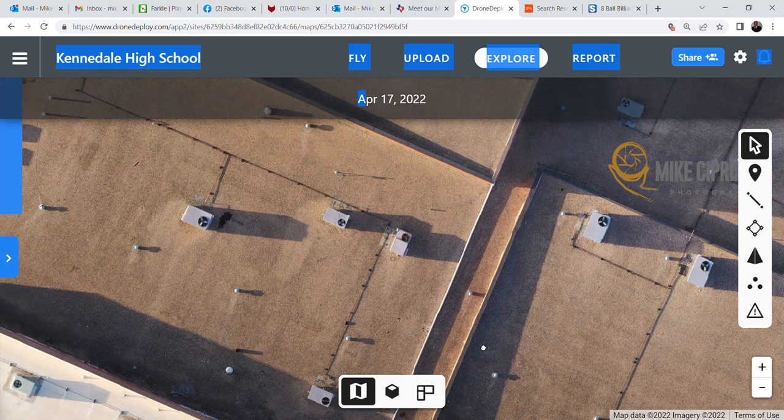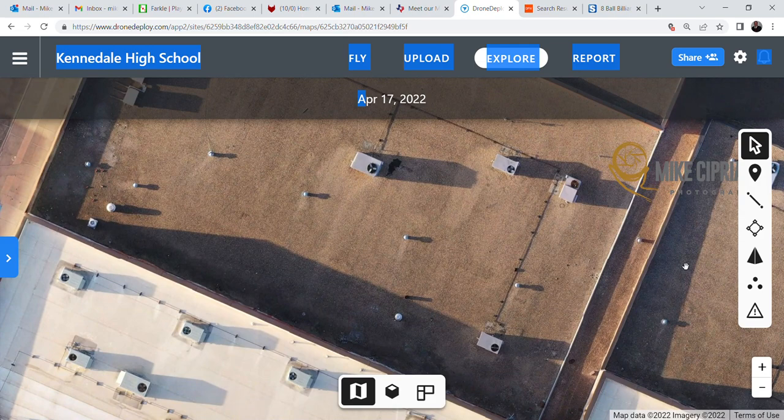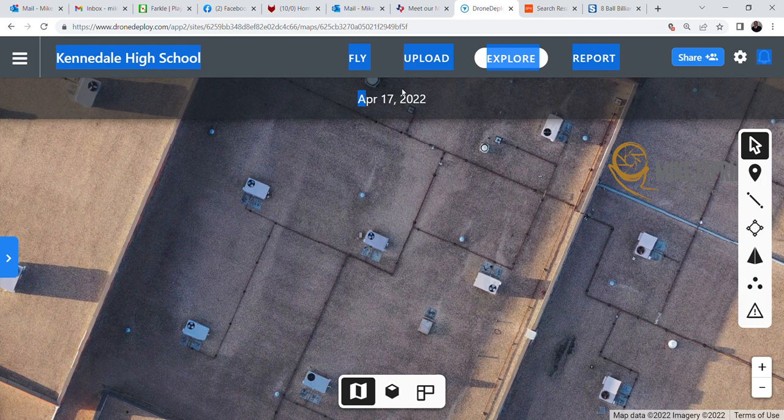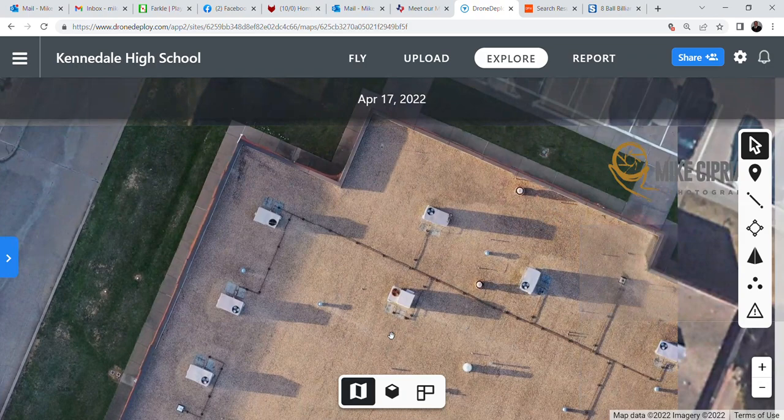Also, now with this, when you're seeing the good condition of these roofs — in the event that your building is damaged by a tornado, in terms of your insurance claim, you can go back and show them what it looked like. This was taken April 17th, 2022, and you can show them exactly what the roof condition was.